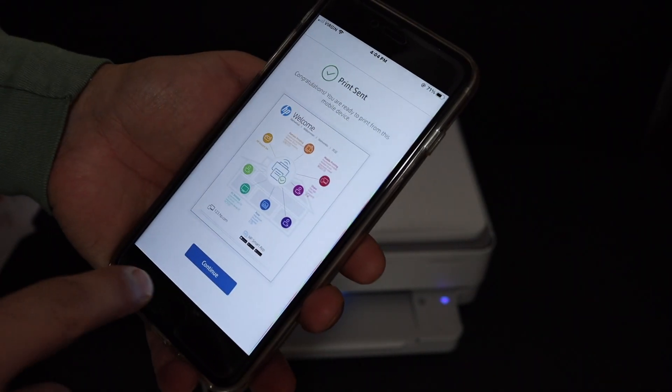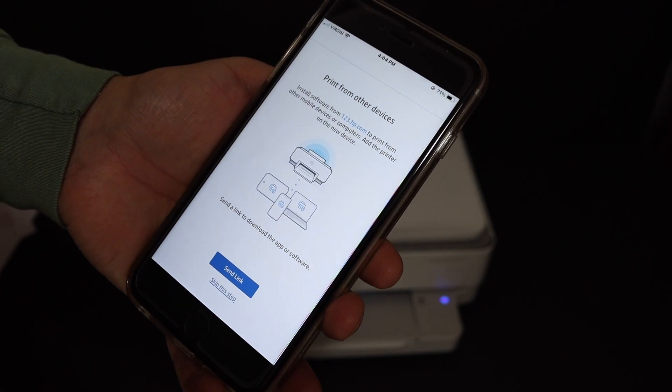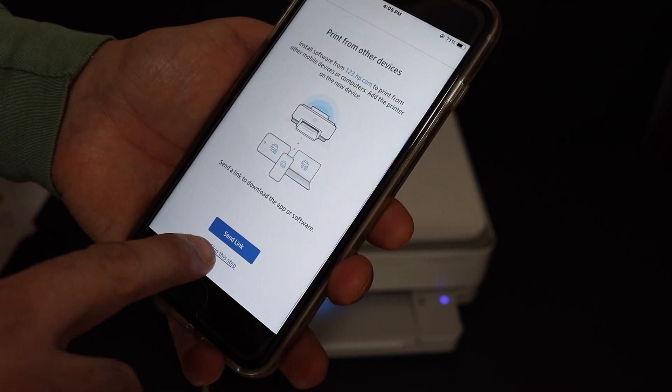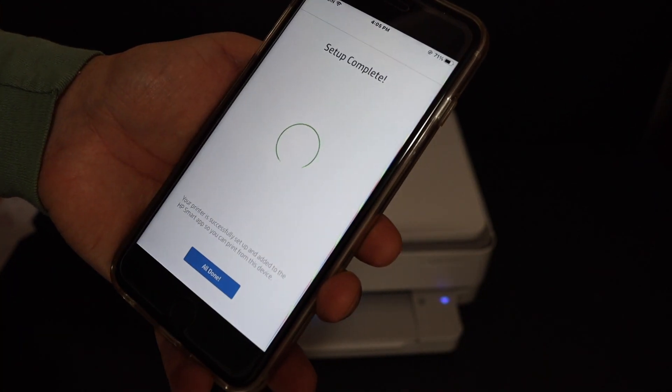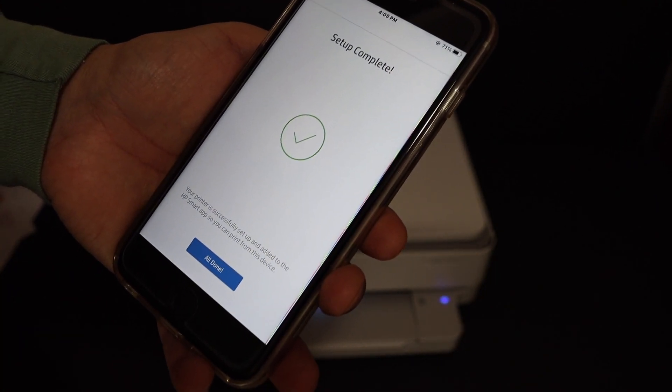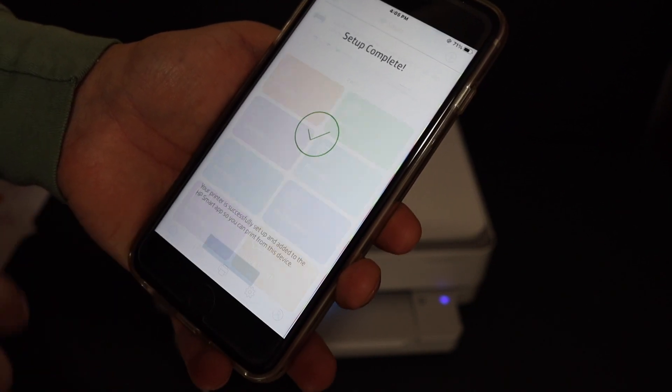Now go to the device again and click on the continue button. If you want you can send a link to other devices; otherwise click on 'Skip this step' and confirm. In the end we get a message that the setup is complete — click 'All done'.